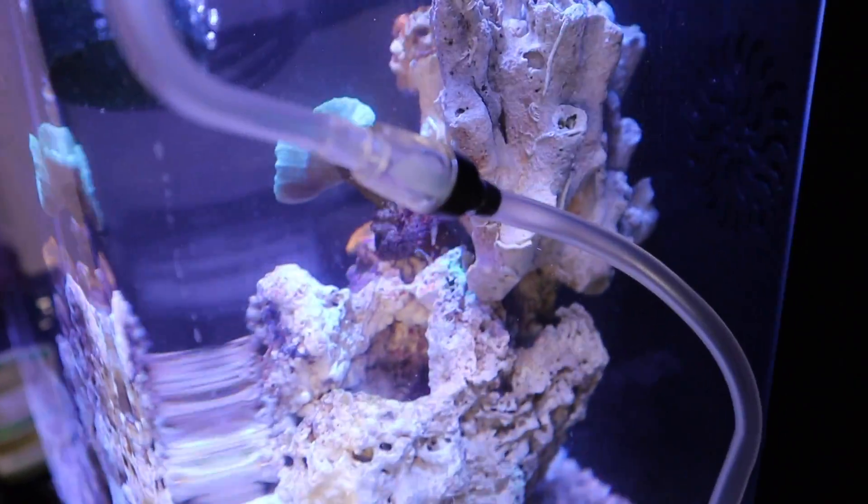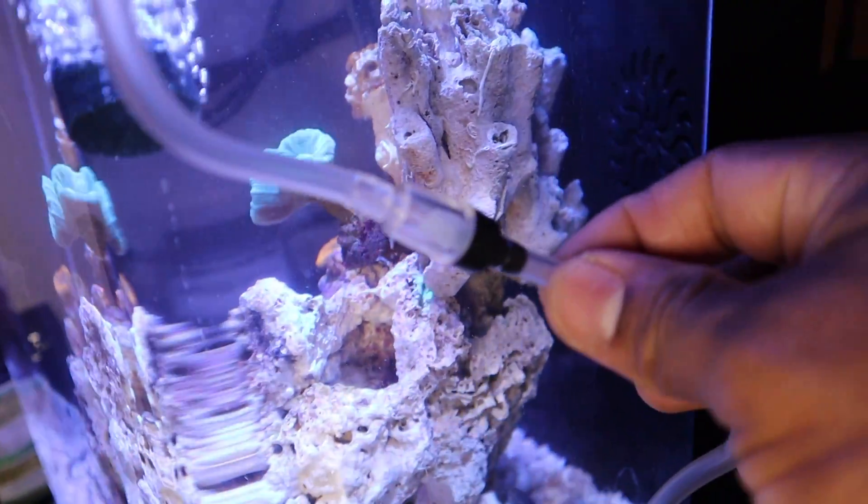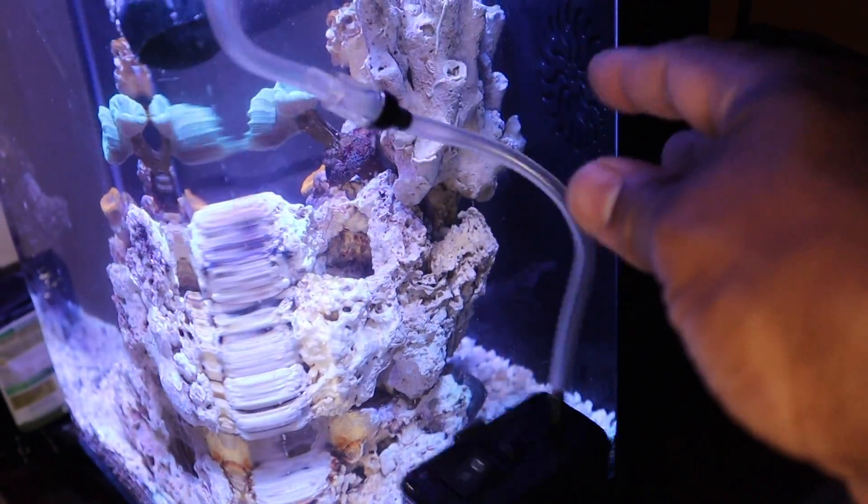One extra thing I did with this pump is add a one-way valve — those are about $1.99 and also available from Aquarium Co-op. That ensures that when the pump is off, water doesn't get siphoned back up through the tube and damage your pump. My recommendation: if you're running any air pump with regular airline tubing, put one of those one-way valves on it. A $1.99 piece of plastic can save you from ruining one of your pumps.